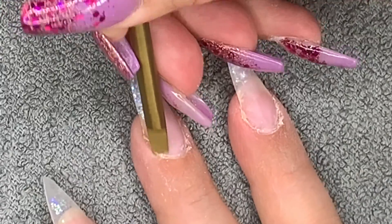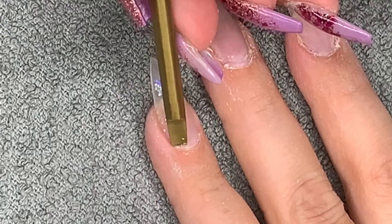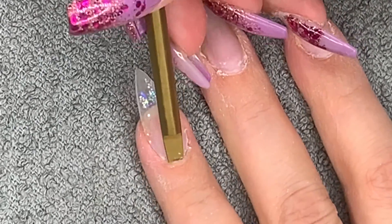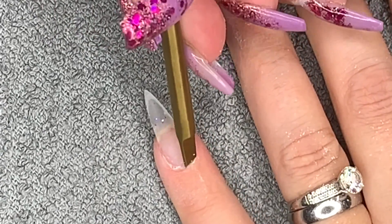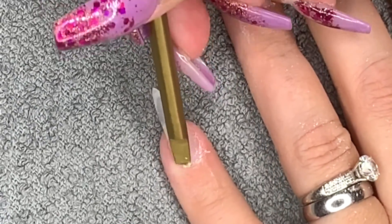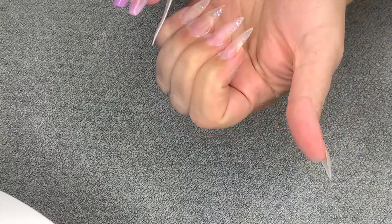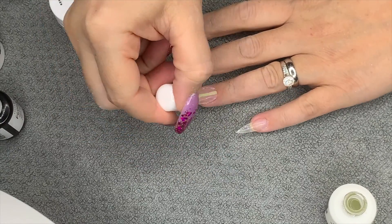Even if you're using stick-on nails, press-on nails, or glue-on nails - they're all the same - you need to prep your nails for any type of enhancement. After that, I'll get rid of all the dust and then rub them over with isopropyl alcohol, just making sure there's nothing on the surface.